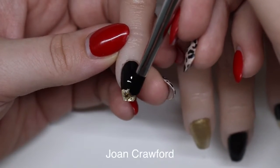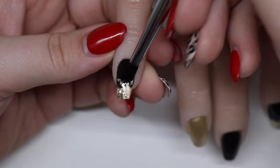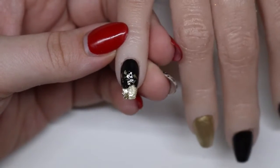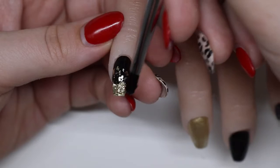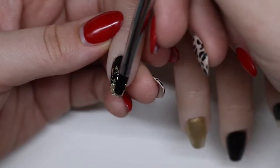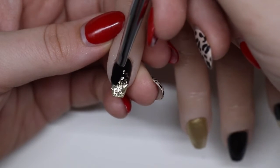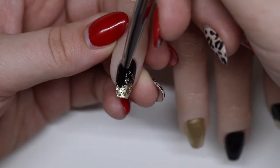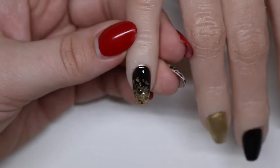Now I'm taking Joan Crawford. I primarily start in the middle, push down, and then drag it down with what's on my brush. That way I get a faded look without harsh lines. We'll do two coats — if you try to do it all in one coat it'll be super bulky because things are moving and you can't get it where you want it to go.